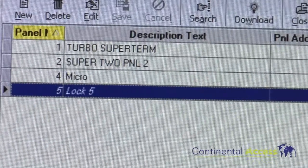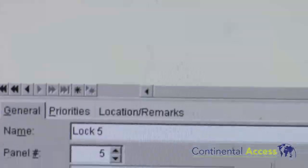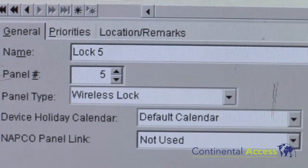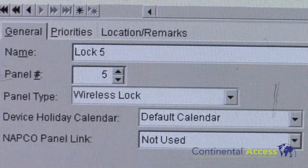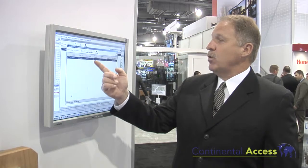It will find the lock set and we can then download the firmware. Once that's done we can display all the configured locks. It will give me the signal strength of the lock itself so I know if I have a good connection. Anything above 30 we're good — this lock I'm getting a transmit signal of 80.